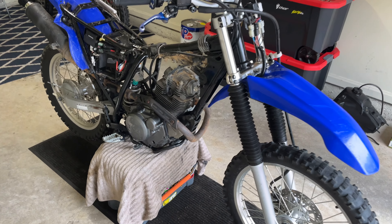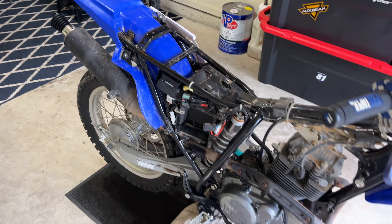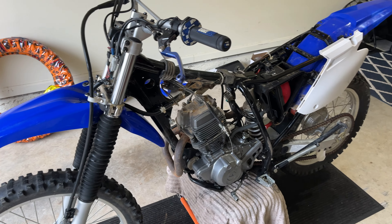Some of you saw me post about this and you're probably like, what the hell is that? Well, it's a 2016 TTR 230. And yeah, you're right — why would I buy this? They are known to be super slow and dog-matic.